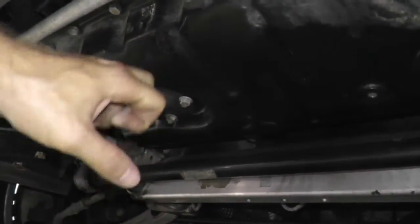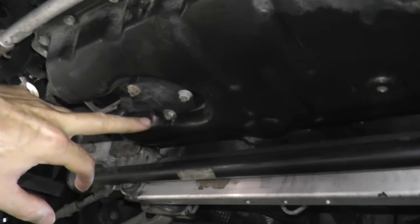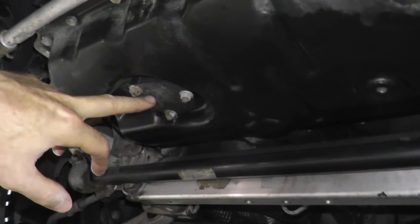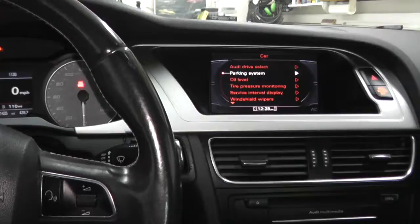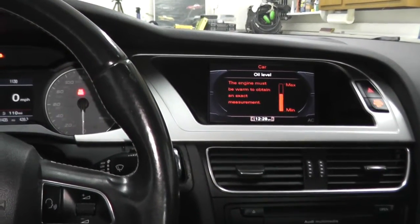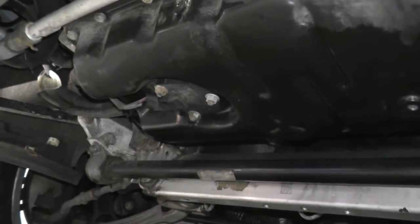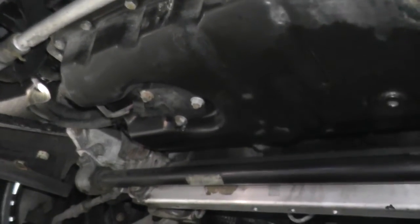Here is the oil pan. This is the oil level sensor, which also doubles as a temperature sensor. With these vehicles from the factory, they do not come with a traditional dipstick — you check the oil level from inside the cabin. If you ever need to replace this sensor, it's right here, easy enough.